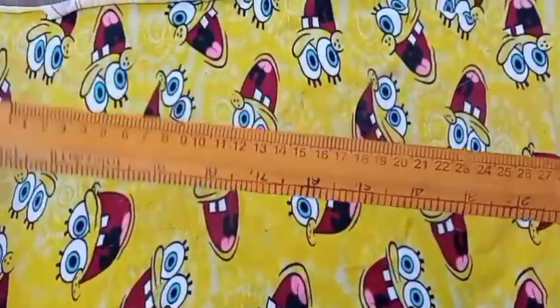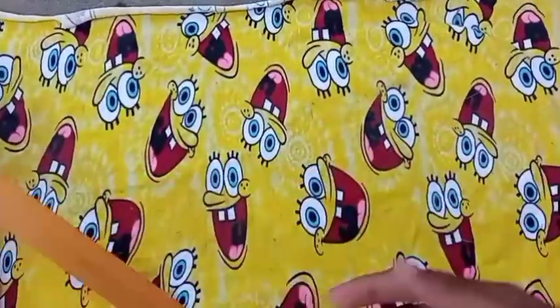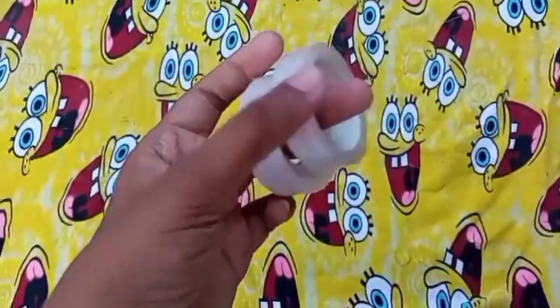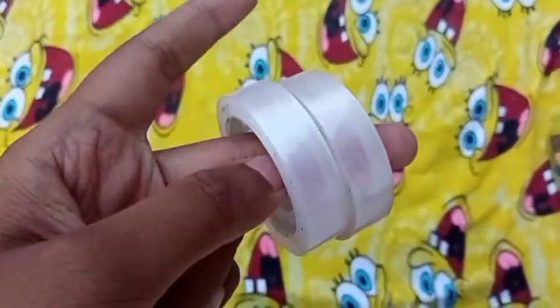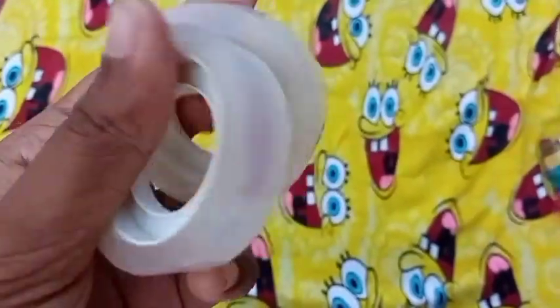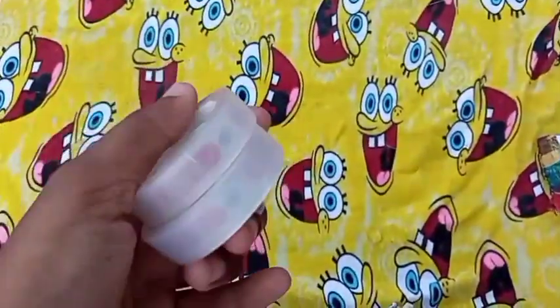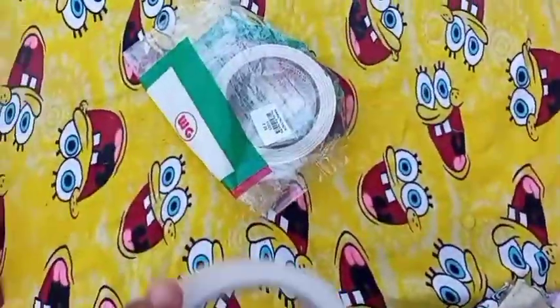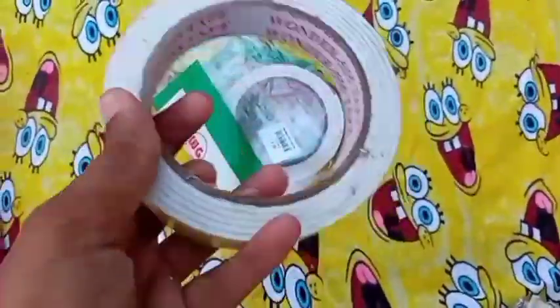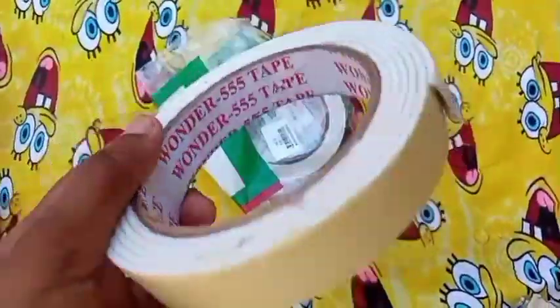So, I have to use a tape for the new project. I have to use a double-sided tape.